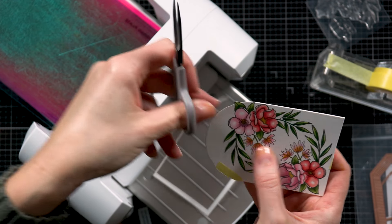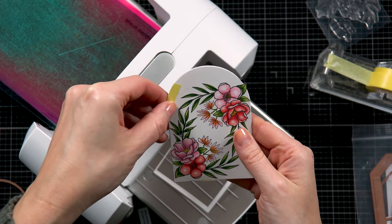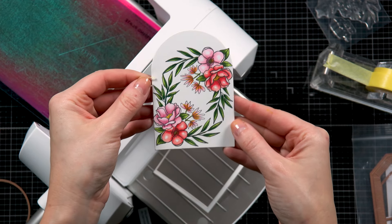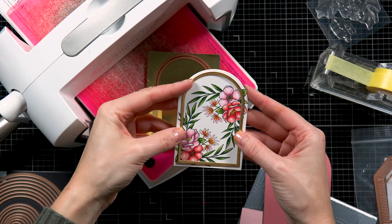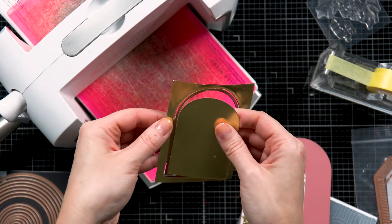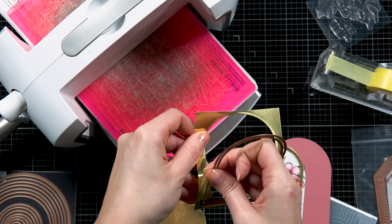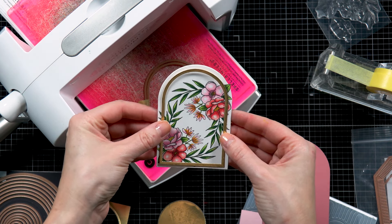Next I thought about how I can decorate this arch shape, and I used two smaller arch-shaped dies to create a frame. I taped them together using best craft tape, and I first used the Spellbinders mirror gold cardstock to die cut a mirror gold frame for this panel. I liked the shape and the frame, but I didn't quite like the mirror gold as it was too shiny for my taste. So I later cut another panel using the Spellbinders rose gold assorted cardstock — I used the pearl metallic cardstock from that pack.